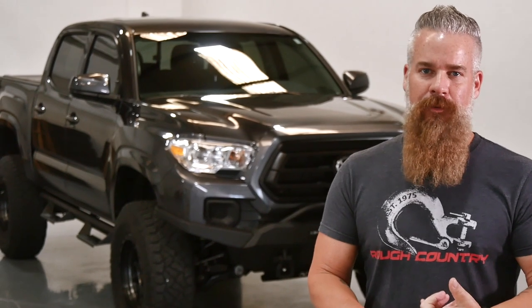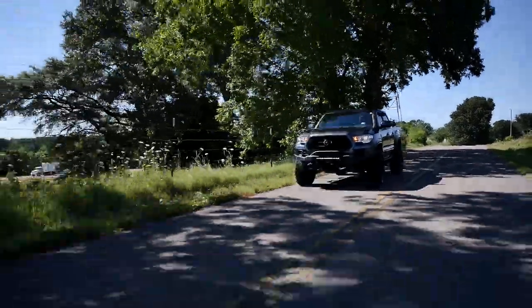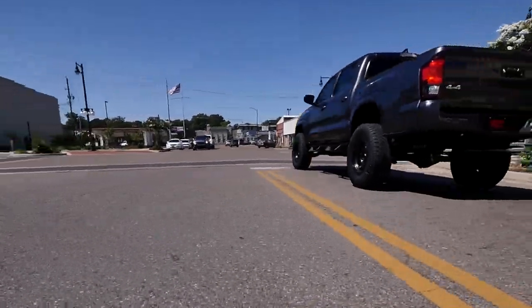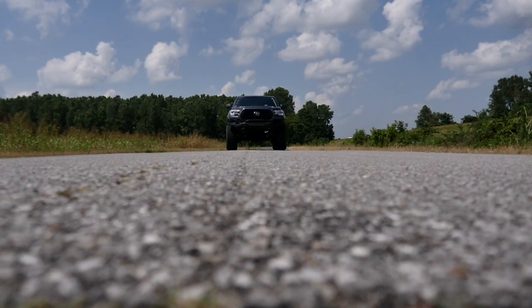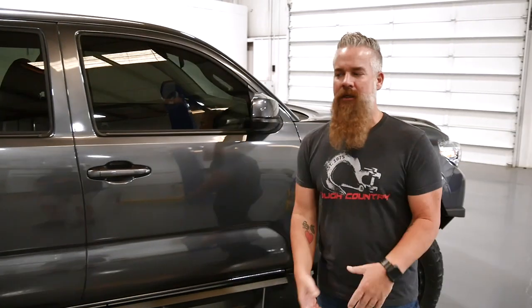For the lift on the Tacoma we went with the Rough Country three and a half inch Vertex lift. This lift replaced the shocks, struts, coils, leaf springs, and the front upper control arms. We chose the three and a half because we're going to do a lot of daily driving and wanted to keep a low center of gravity for overlanding. We went with the Vertex setup for eight-way adjustable front and rear shocks and struts, a full replacement leaf spring in the rear — not lifted by a block — and replaced the control arms to keep geometry correct.